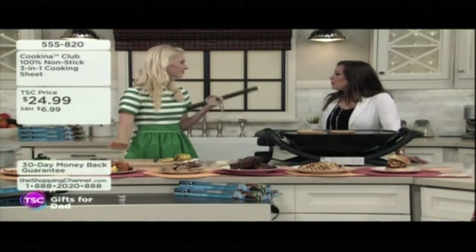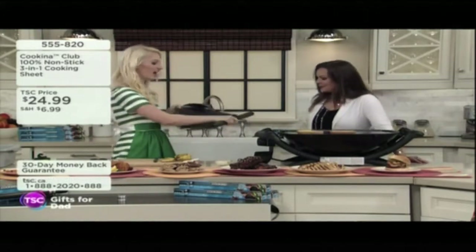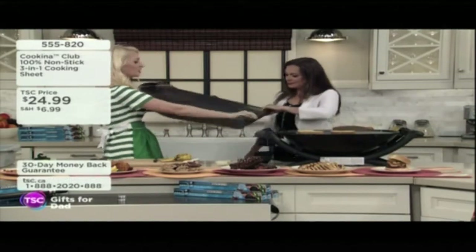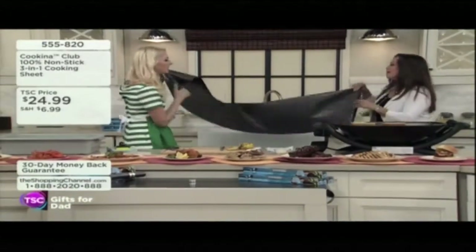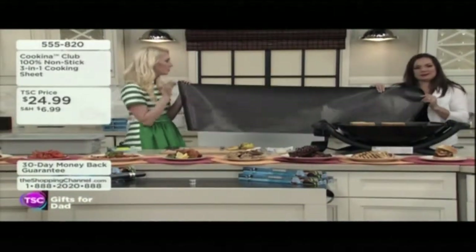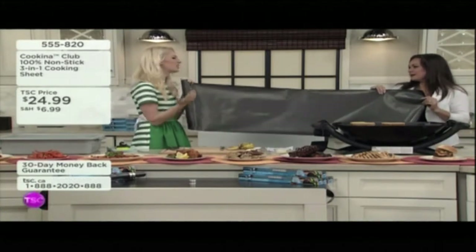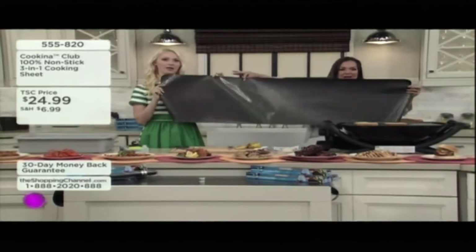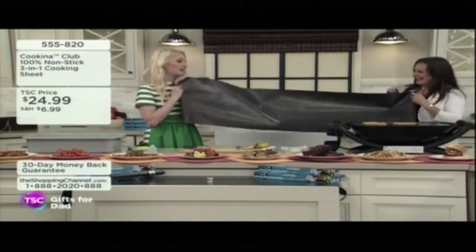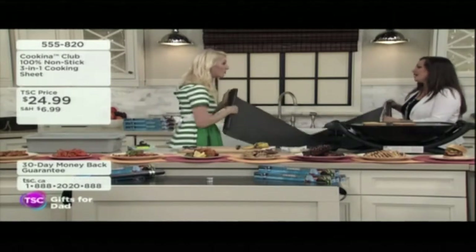Unlike wax paper or cooking paper that you would throw out after you use it, you wash it and keep going. It's 150 centimeters long, and the lovely thing is you cut it to fit the unique surface you're trying to cover. We all have different size grills and different size ovens. You could get a barbecue one, a cooking sheet, and an oven guard out of one sheet.